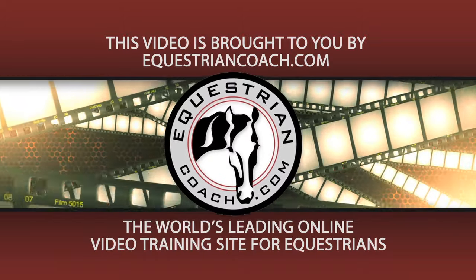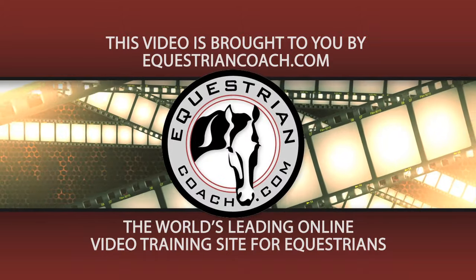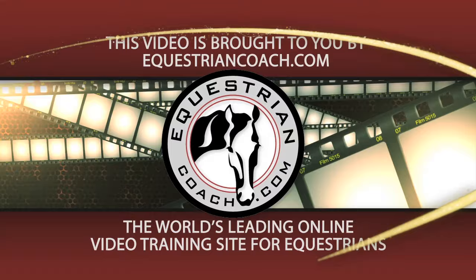This video is brought to you by EquestrianCoach.com, the world's leading online video training site for equestrians.